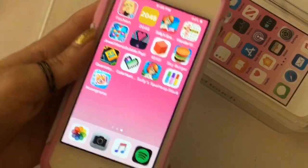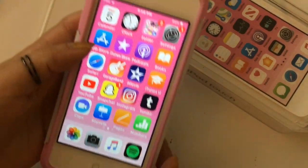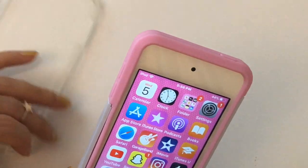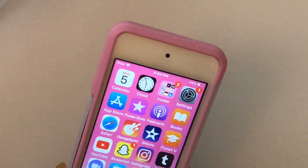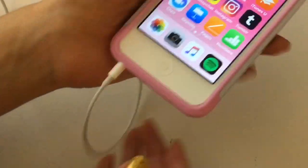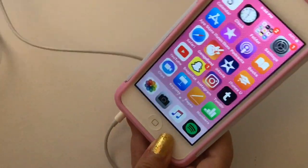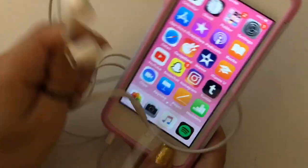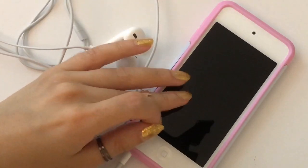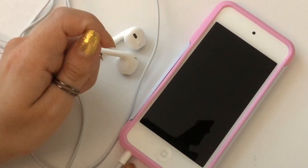I don't have that many games on my phone, so on this iPod Touch I've definitely been downloading some games and checking out some new games. I also listen to my music on here while I work out, which I like because it is so lightweight. I also like listening to Christian music and hymns while I'm doing other things, and I find it convenient because I don't drain the battery on my phone.